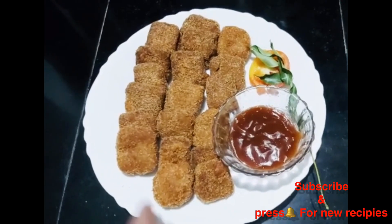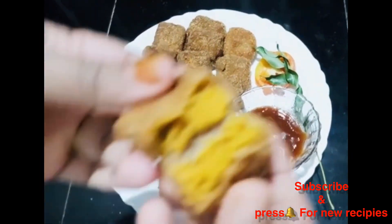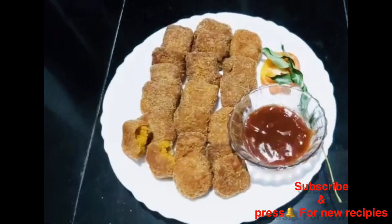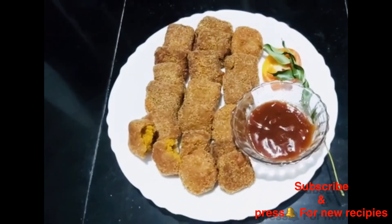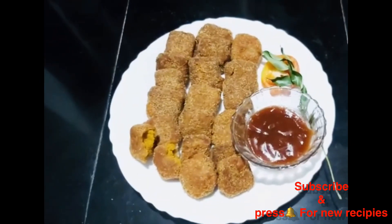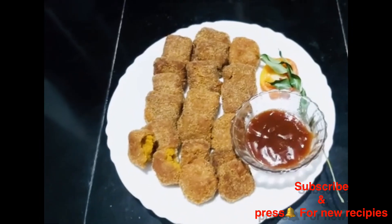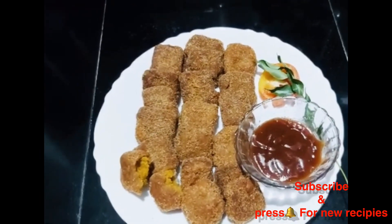It's a good taste — crispy and soft. If you want to subscribe to my channel, please press the bell icon. Thank you.